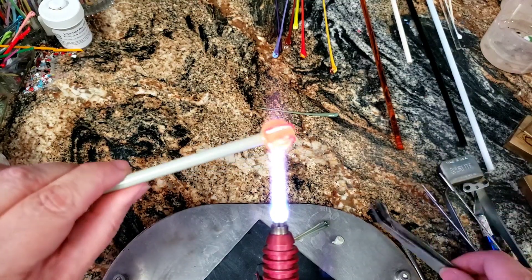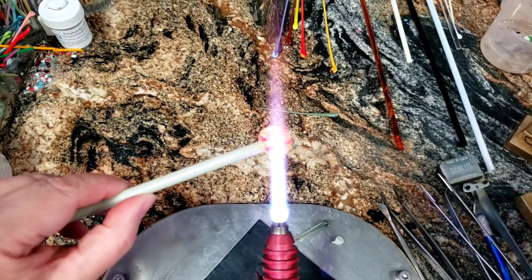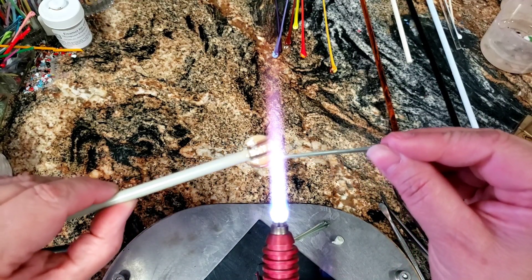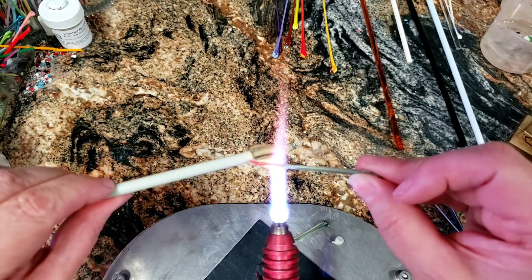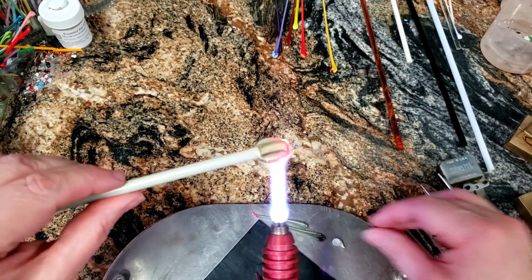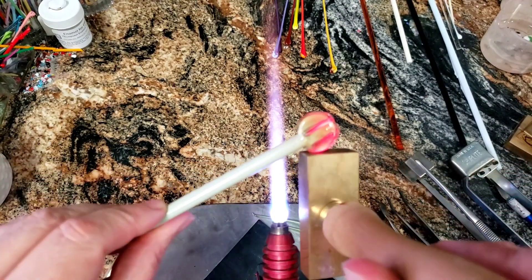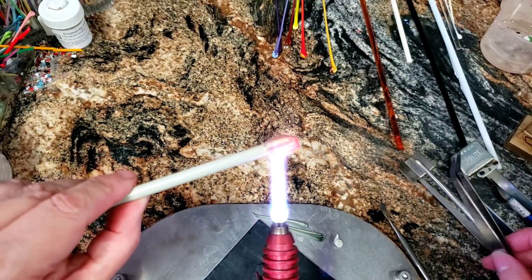I wanted some of that pistachio ice cream to kind of stick out a bit, so I didn't want too many stripes — maybe some little ones right on the sides here. Now, when you're making these paddle canes, you have the center of the paddle, but you also have the sides. So don't forget to decorate the sides. All right, let's heat up that paddle a bit. I'm going to press this in because I feel like it. All right, there we go, we're ready now.